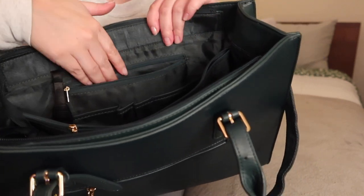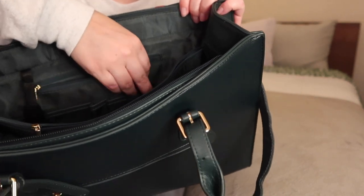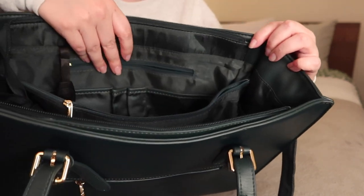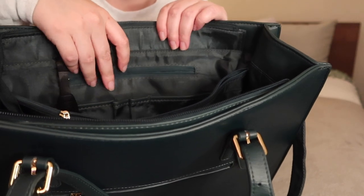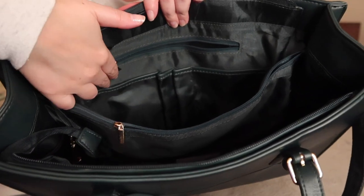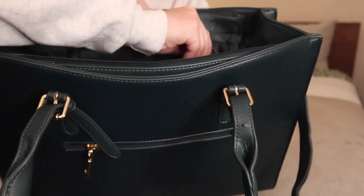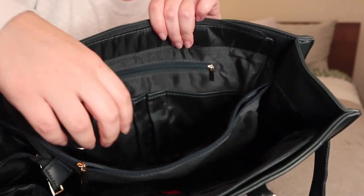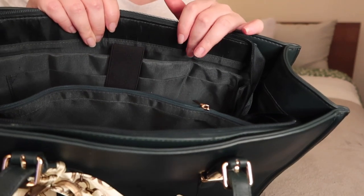It's pretty sizable, not too big though. Then you have a little slip pocket here, and then you have two tiny ones which could fit like a lipstick probably, or a pen, but that's about it. And then another slip pocket here. That is this interior side, the middle pocket, and then on this side was the laptop.